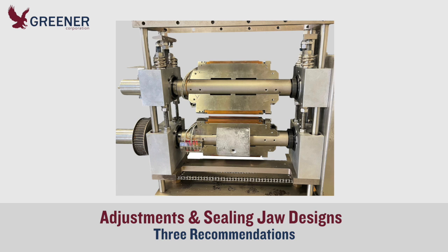Optimizing machine adjustments and sealing jaw designs will widen your operating window so you can consistently provide the pressure to seal off leakers without damaging the package. Here are three recommendations.